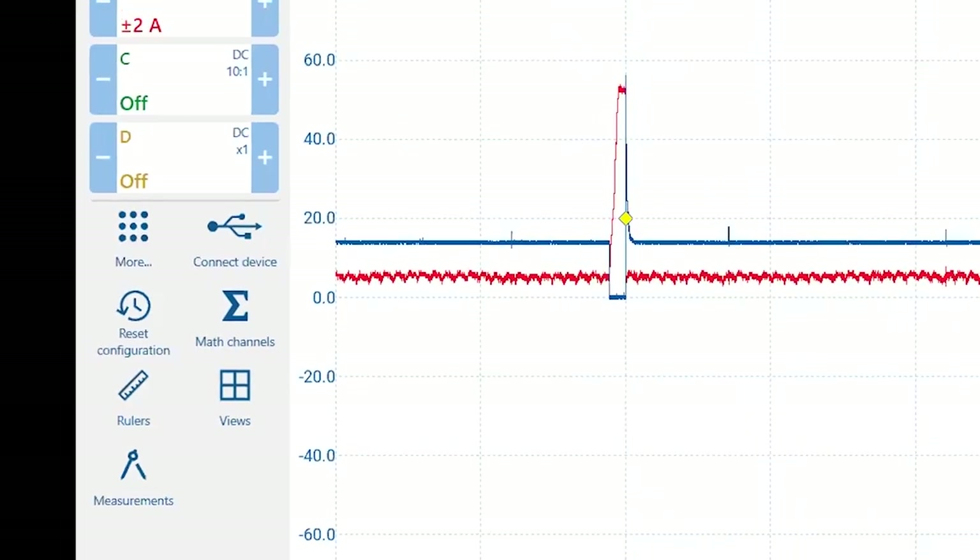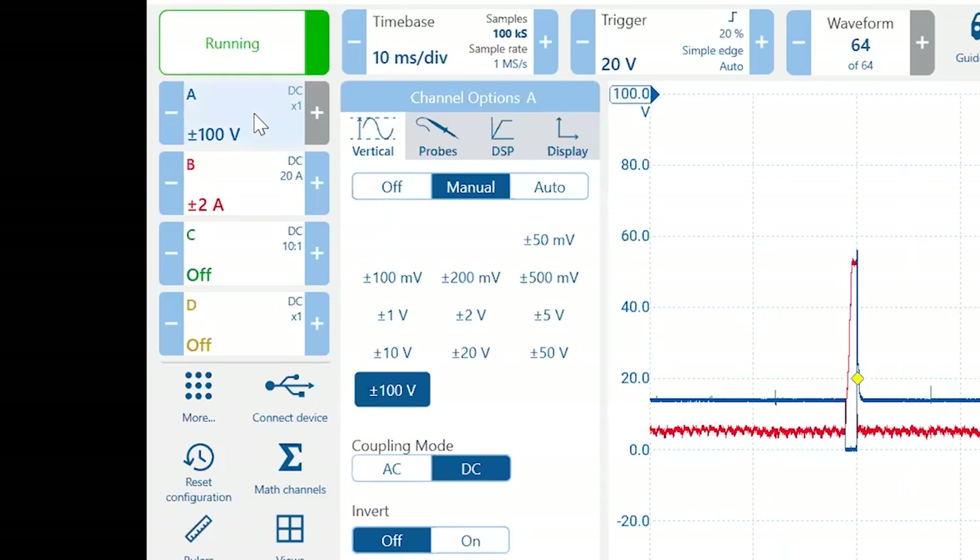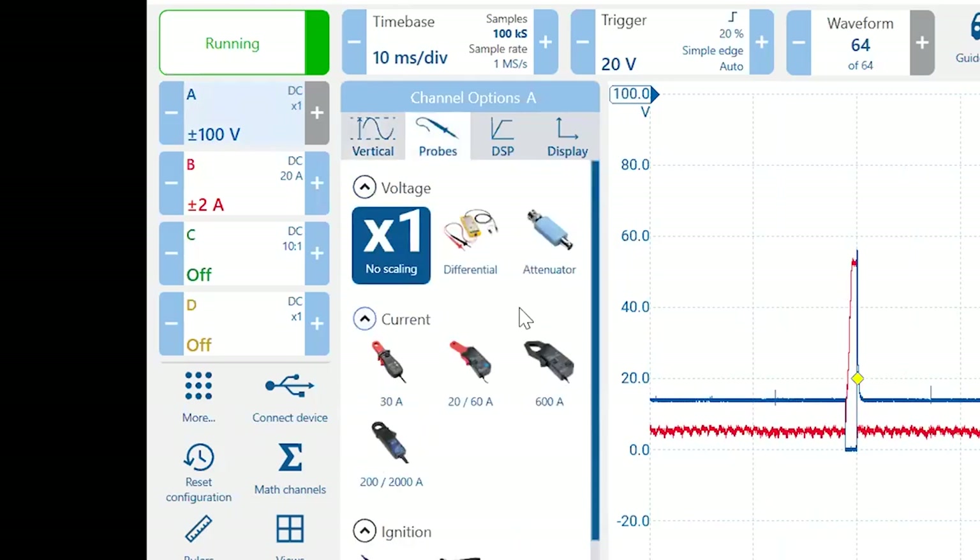Previously, you'd plug a probe into the scope and have to go tell the scope what probe you plugged in. With Pico BNC+, we don't have that — you can just plug in and it'll self-identify. Even in demo mode with no scope attached, if I open my channel A menu I get a fly-out to change options. Probes are now shown as pictures — we tried to take out all the verbiage and just show a picture of what the probe is, and we're adding more all the time, including legacy and non-Pico probes.